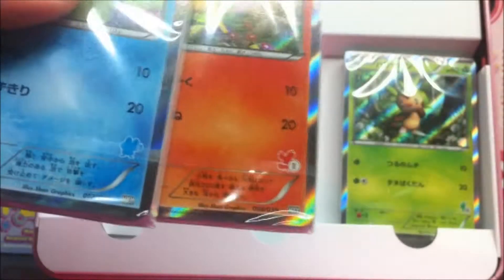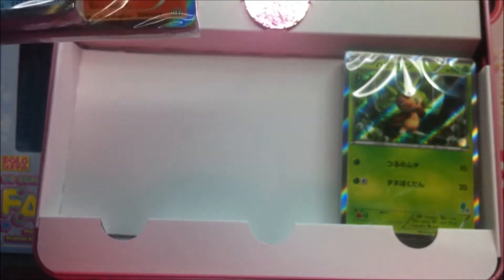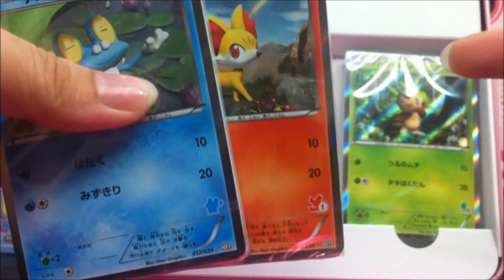Now I see why the numbers are on the cards themselves. I think they count the cards individually if you include the boys version.